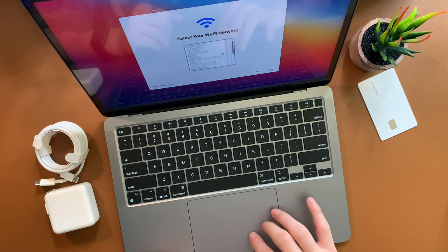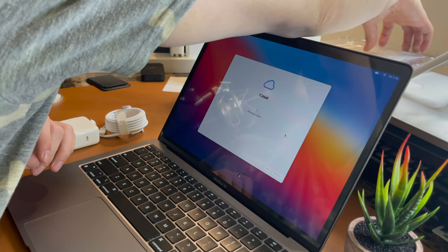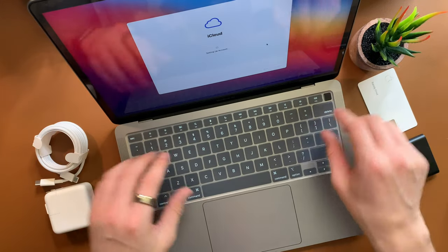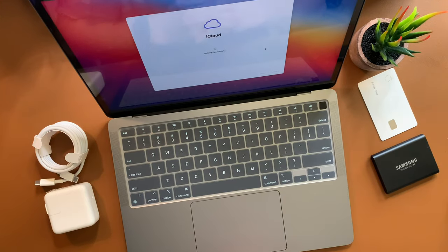Continue — select your Wi-Fi. Migration Assistant: if you have any information on another Mac or Windows PC, you can transfer it, or transfer from a Time Machine backup. I have that — I backed up my old MacBook on a Samsung T5 one terabyte SSD — but I want to set this up as a new computer anyway. Sign into your Apple ID. I just had to verify the code on my phone. And I'm putting the keyboard protector on — it has a cool little cutout for the Touch ID. iCloud is signing in and loading up.